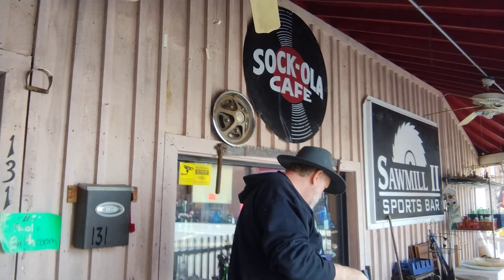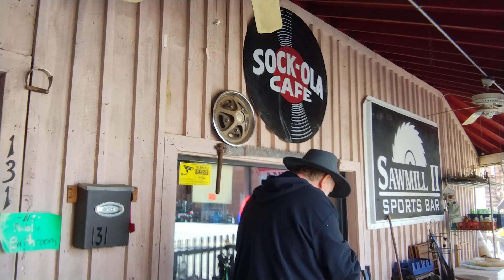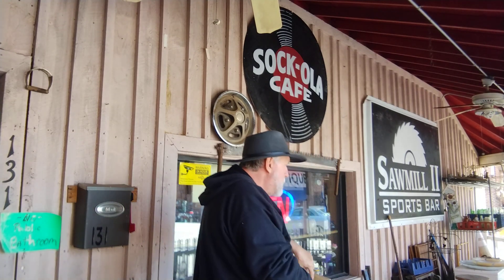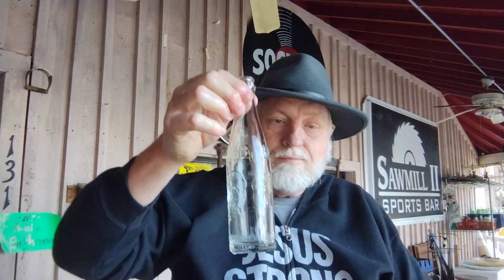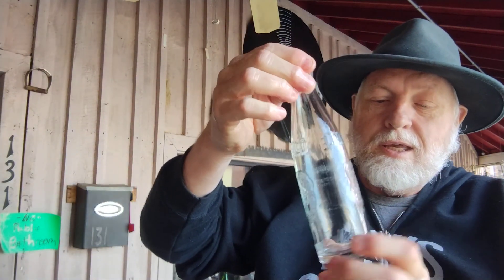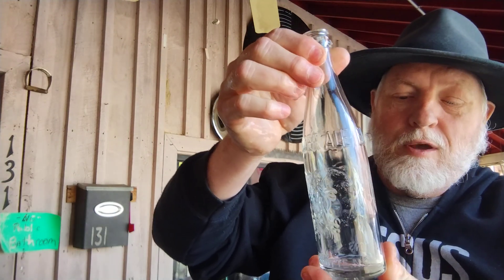So after I do that, I rinse everything off. There's the end results — look how clean. That's a ginger ale, buffalo ginger ale.